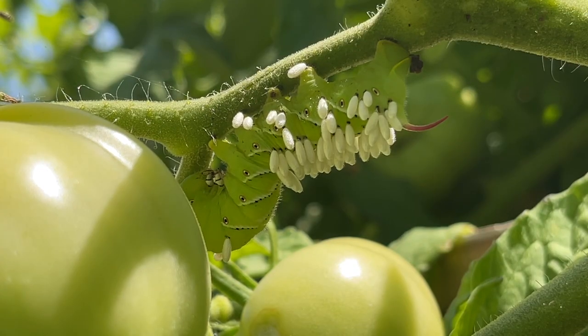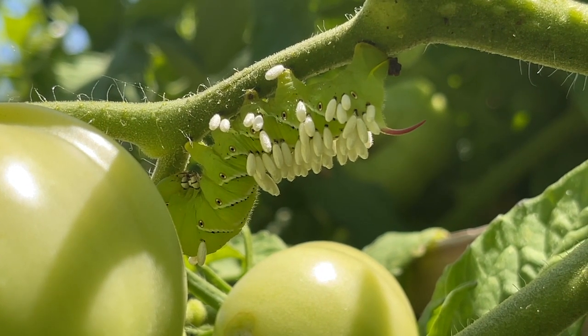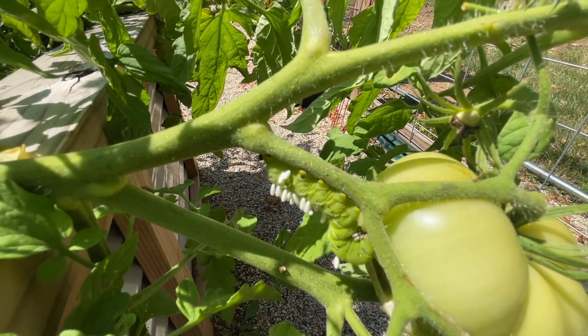There are a couple of different methods for treatment of these pests. One is a preventive method: planting marigolds as a companion plant with tomatoes, which is said to repel this particular species.